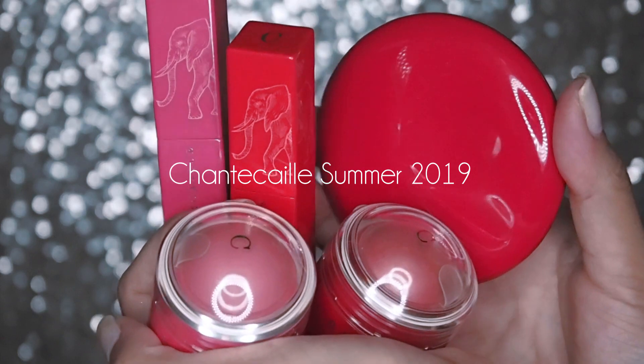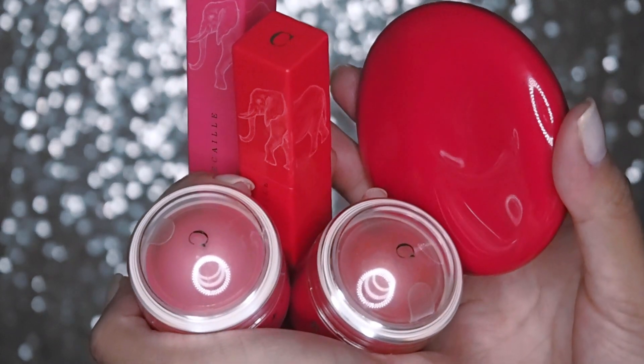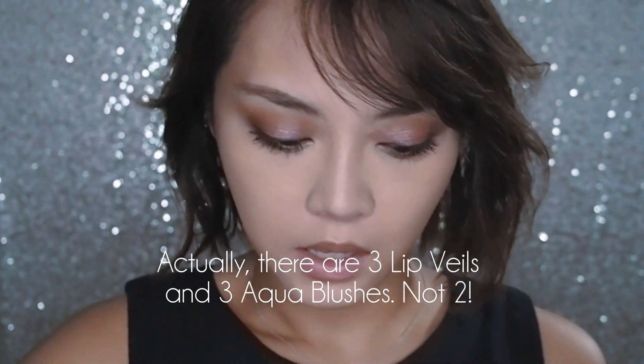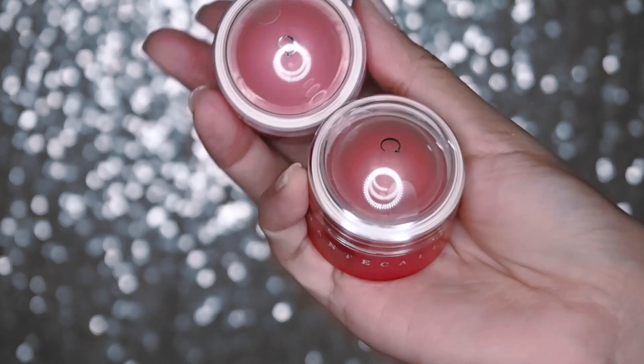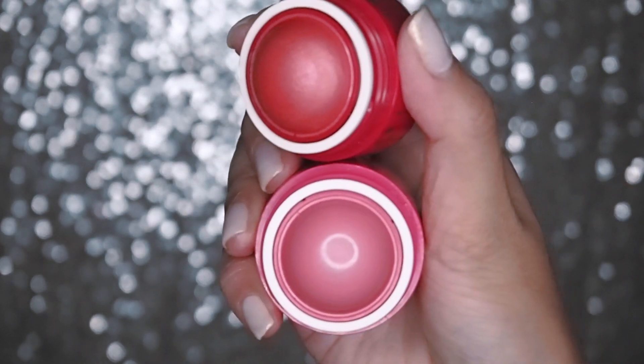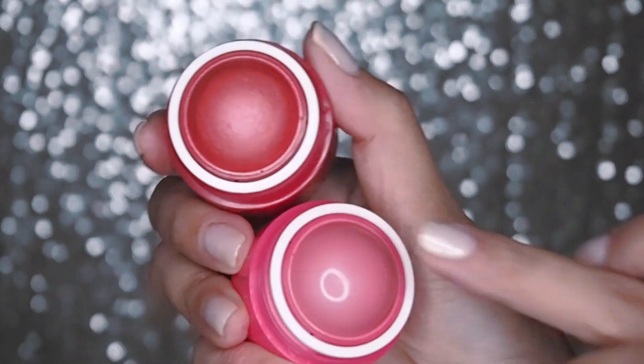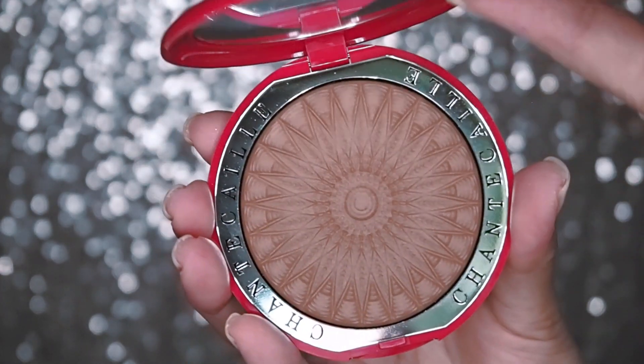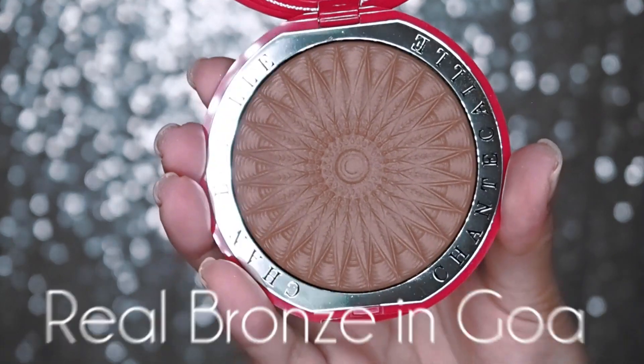I'm going to finish off my eyeliner and mascara and I'll be right back. Now, onto the rest of the face. Another brand that has recently launched a beautiful summer collection which kind of wowed me visually is Shantikai. They've come out with two new translucent, kind of sheer lipsticks — one is red, one is pink — and a couple of cream blushers called aqua blushes, which have a cooling watery sensation on the skin when you apply them.